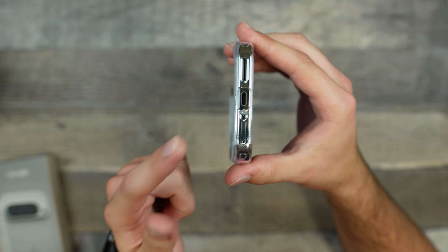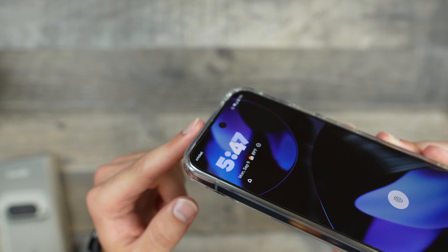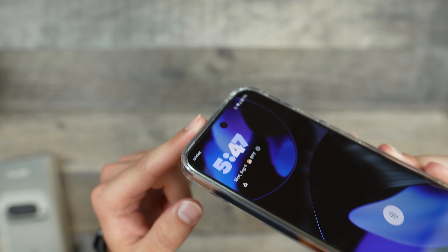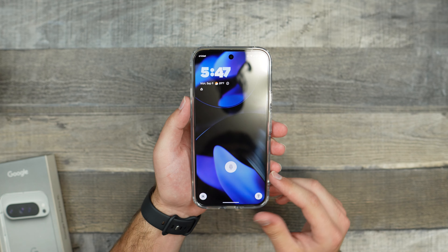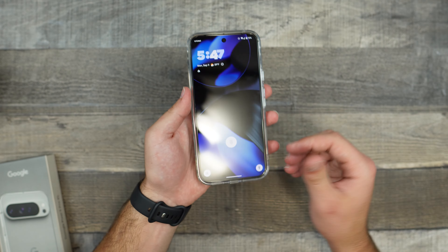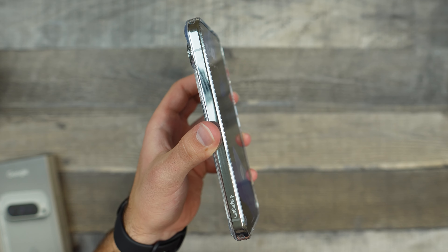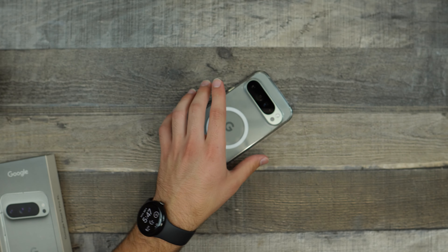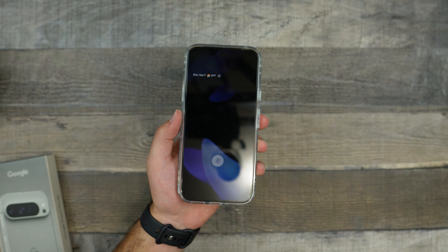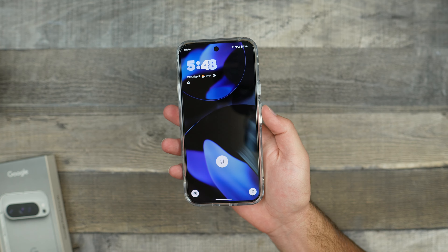On the bottom side, we do get our speaker grill cutout, our USB-C charging port cutout, another microphone cutout, and we can also see our SIM tray right there. Looking at the front, we see the cutout for the front-firing speaker grill, so we're not going to be losing out on any sound. We also have a very nice lip — considering I have a third-party screen protector on here, the lip is going fairly above the display, so if you drop it on its face, this should absorb most of that shock and keep your screen free of scratches and cracks.